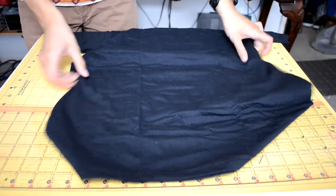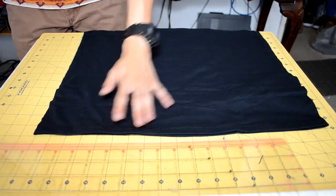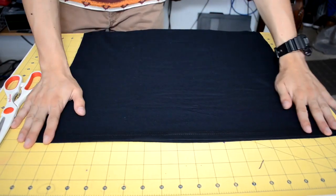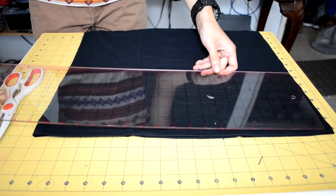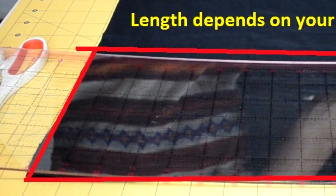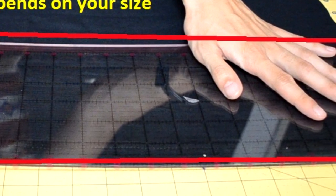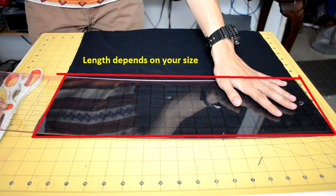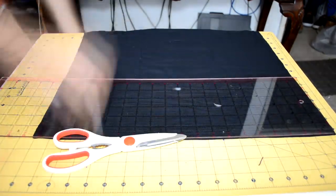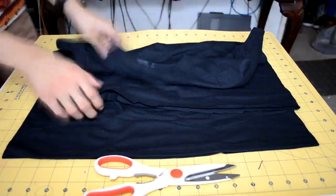To start off the tutorial, take your t-shirt — make sure it's not inside out — and lay it on a nice flat surface. Make sure everything is symmetrical on both sides because we're gonna be cutting a couple inches off the bottom. The measurements depend on your size; I'm about 5'3" so you gotta play around with what works. Line your ruler up and cut off the inches off the bottom of the t-shirt.